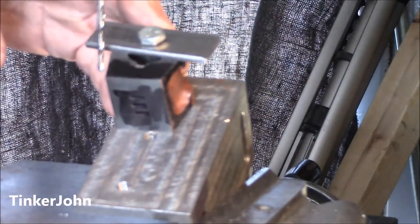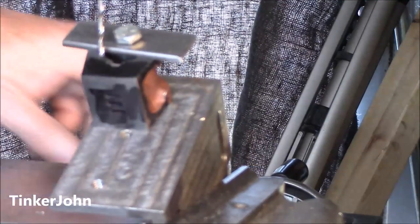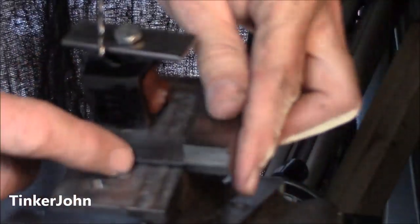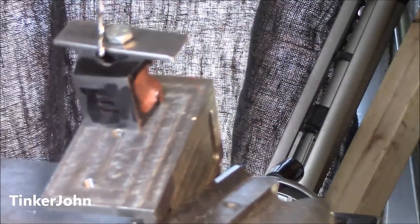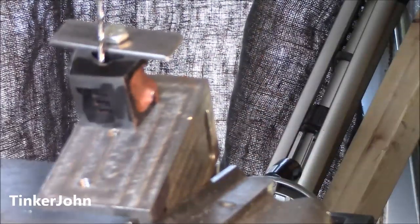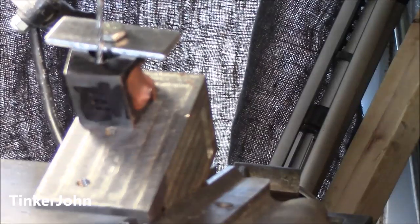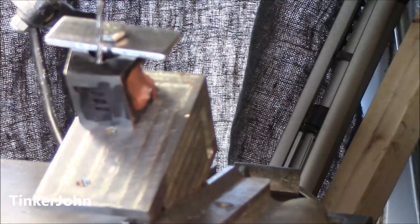So now I just bring this back up, come on over in the middle — I've already lined that up, that's all lined up straight. Now I just need to get this over my center mark and start drilling. That's a number 33 drill bit, in case somebody's wondering.